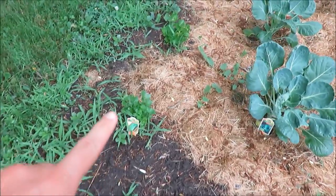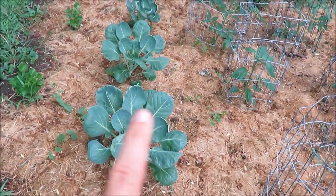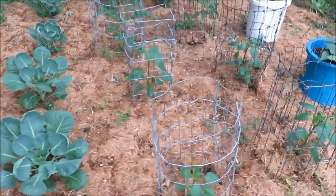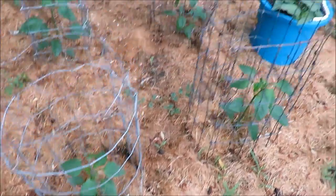Over here I am growing some celery and then I have Brussels sprouts. I've never grown Brussels sprouts so we'll see if those come. Right here I have some green bell peppers in four cages.